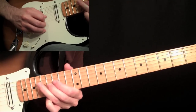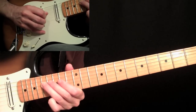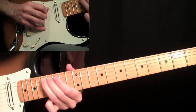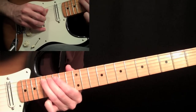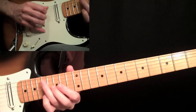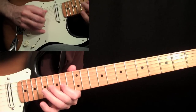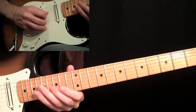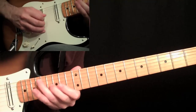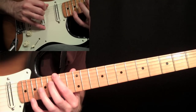Another down stroke here — remember, just economy picking into one another. Down on the sixteen, up on the fourteen, down on the seventeen on the fourth string, up on the fourteen on the fourth string, and then down on the seventeenth fret fifth string. So we have down, up, down, up, down. Then back to that — we're going to go from this down stroke on the fifth string back to a down stroke on the third. It's a pattern of five. You do it three times, and then come down and grab this G on the fifteenth fret on the sixth string.